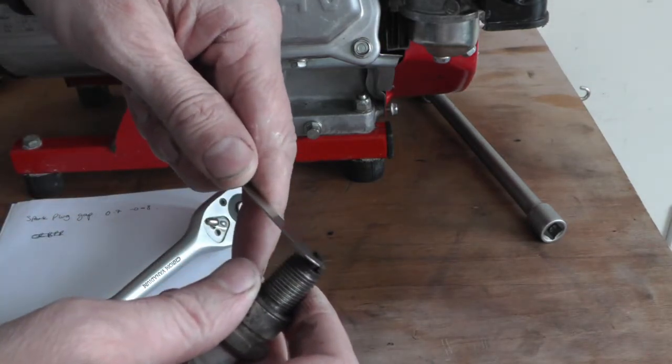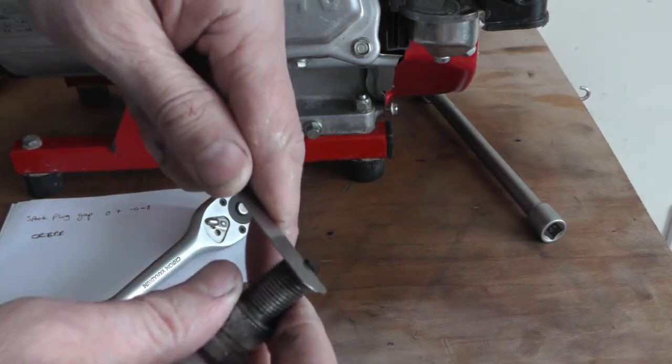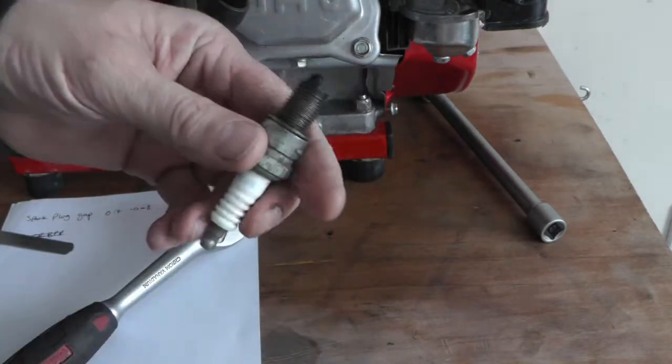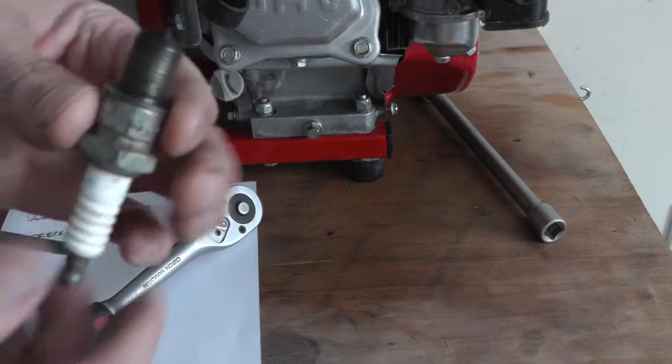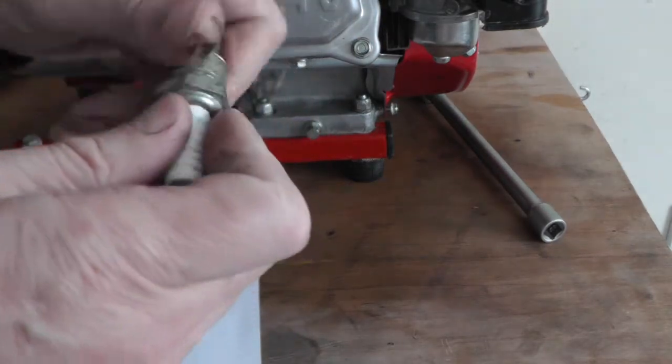That's better. It just wants to be gripping it but you can still move it — so that's perfect. I would clean that up with a wire brush, but I forgot my wire brush, so I'll just clean that up before you refit it, or replace it if you're worried about it.